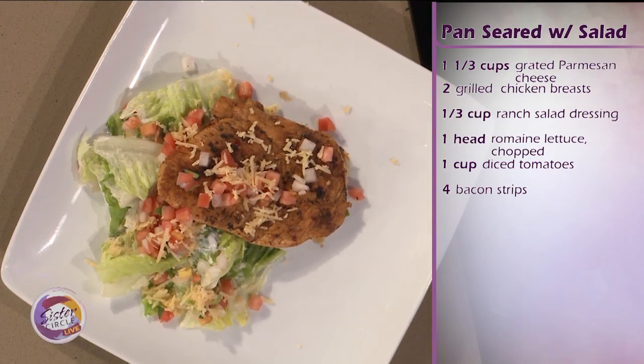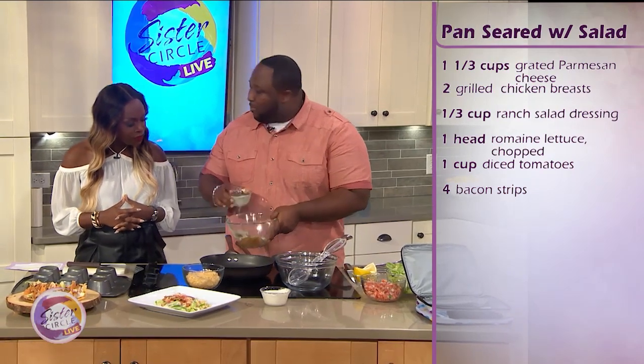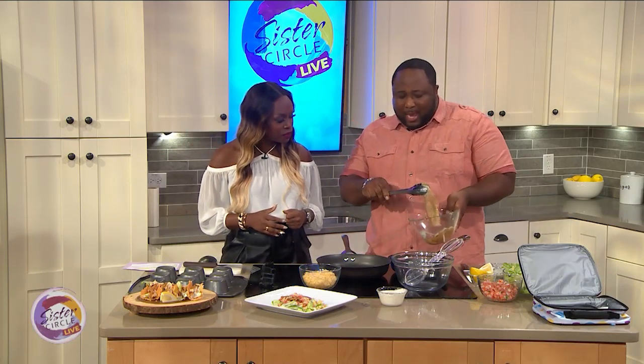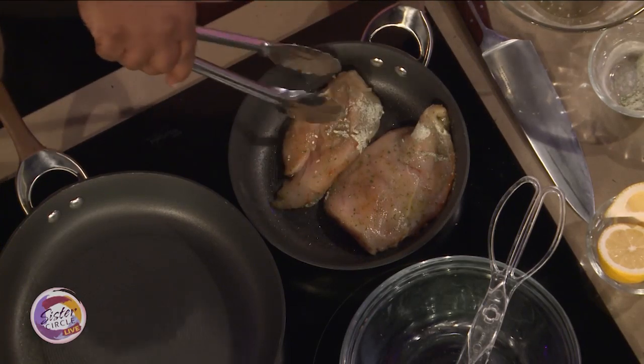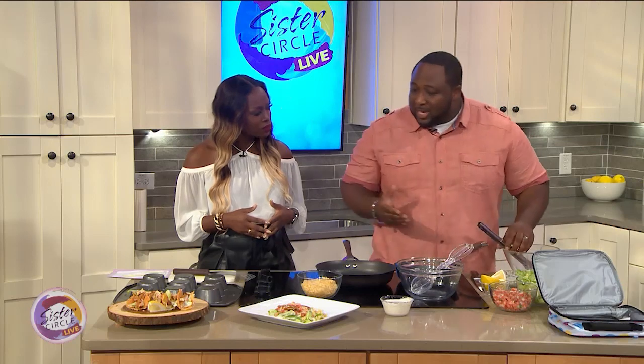To make a nice lemon pepper ranch chicken, just use a little ranch seasoning — whatever brand you like or make your own. I season it with some lemon pepper and then a little smoked paprika. It gives it a nice subtle flavor. It's about providing something that's good for the kids, wholesome, they enjoy. It's chicken — everybody loves chicken. And it's not time consuming at all. I always suggest you take your chicken breasts and slice them very thin so you cook them in a fraction of the time.